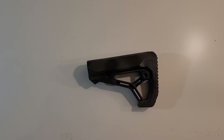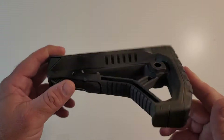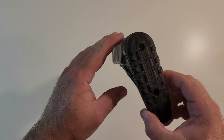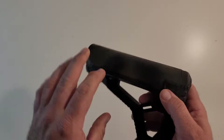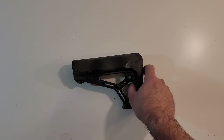Hey everybody, welcome to another one of my reviews. Today we are checking out the FAB Defense AR-style buffer stock. I got this FAB Defense stock recently, secondhand — as you can see because it's got some Krylon on it.